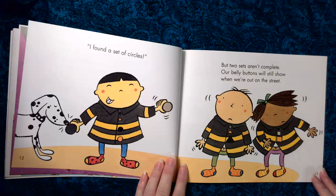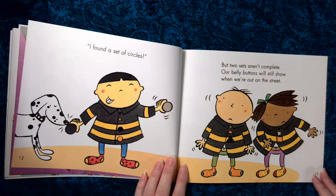I found a set of circles, but two sets aren't complete. Our belly buttons will still show when we're out on the street.